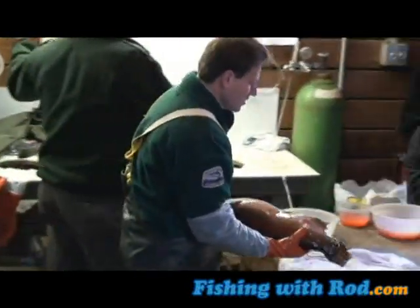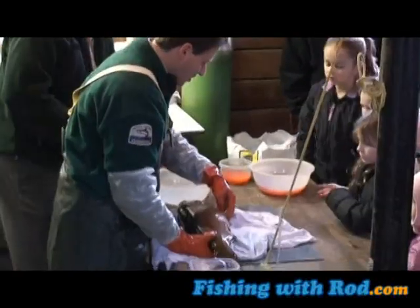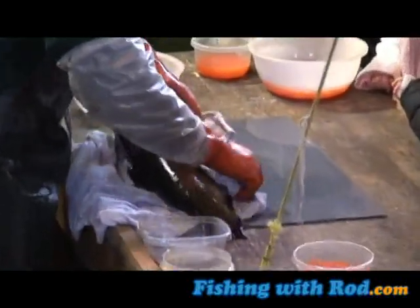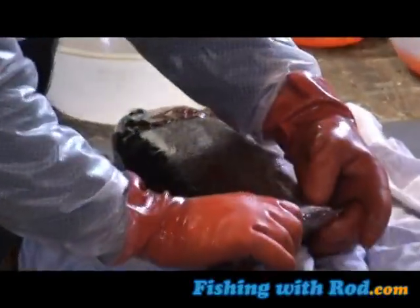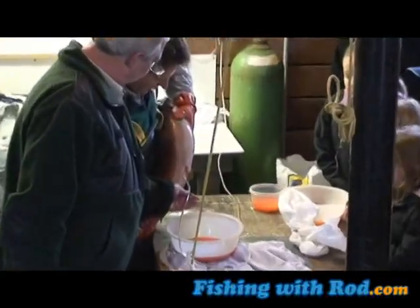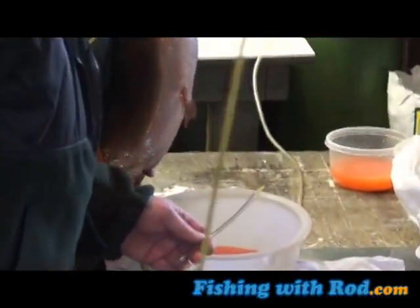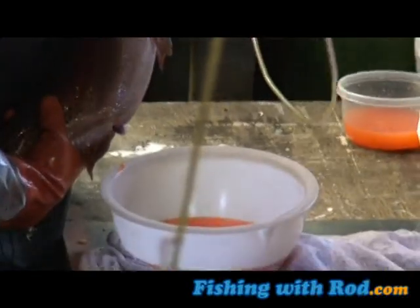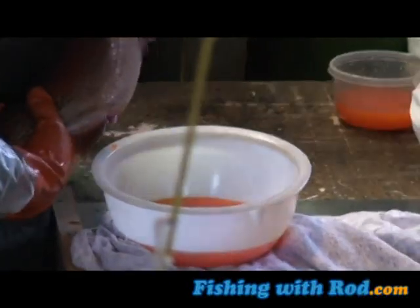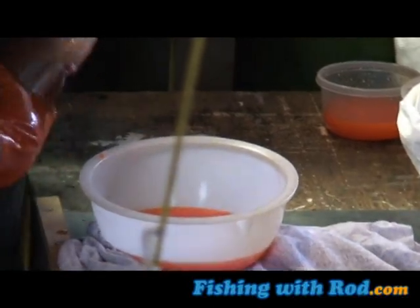This is a female. They're loose now. She's ready to spawn. You can't find any loose eggs, no?